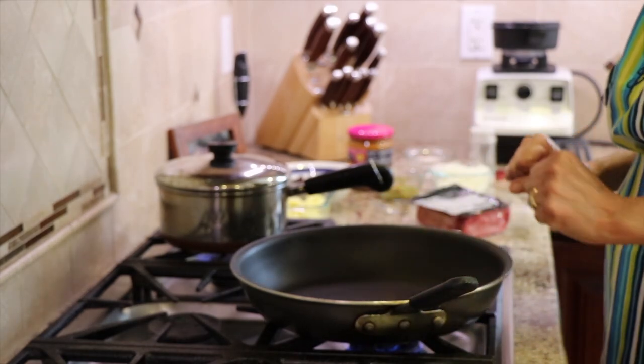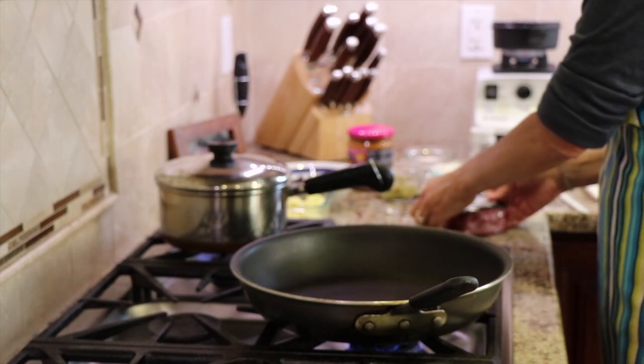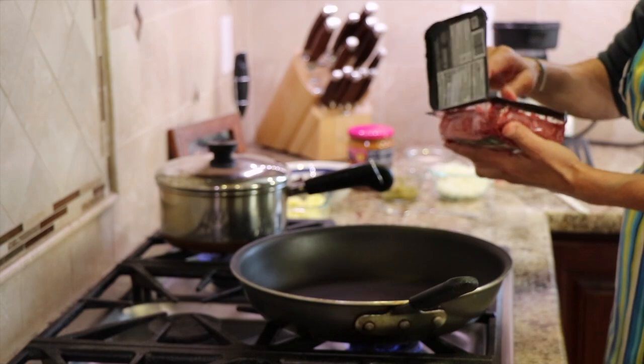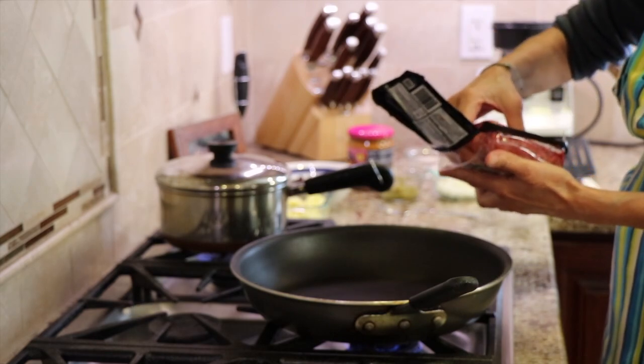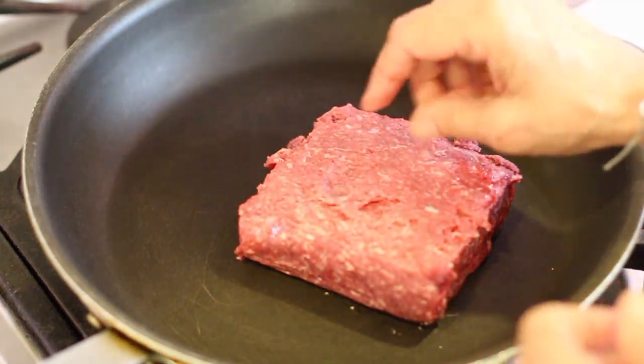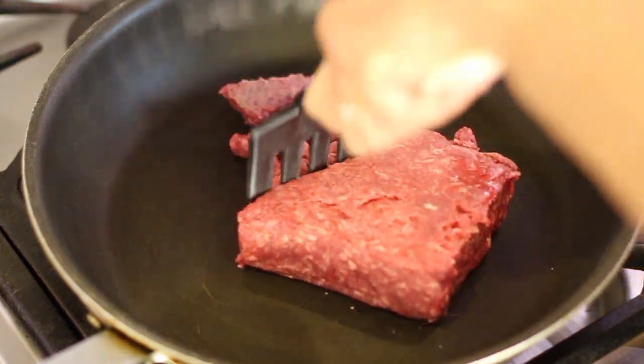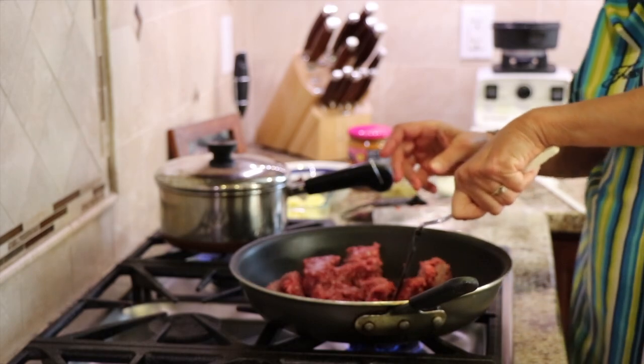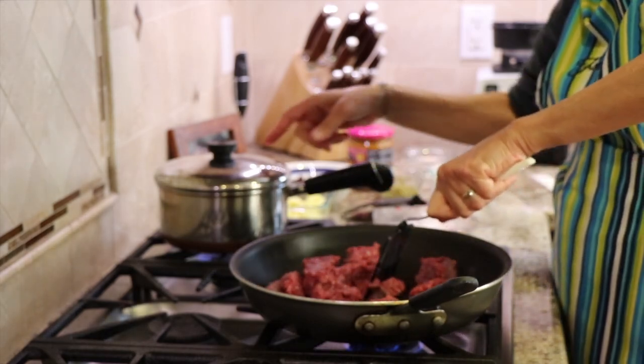And then in this frying pan here, I'm going to be cooking up my grass-fed hamburger. You can use turkey if you want — you can sub in whatever you want. I'm going to get that in the pan and break it up. Now the potatoes, I'm parboiling those in this pot here.